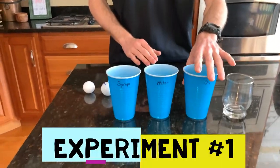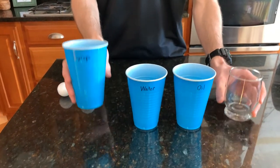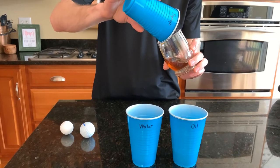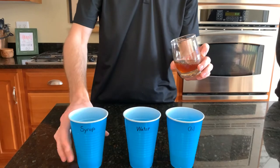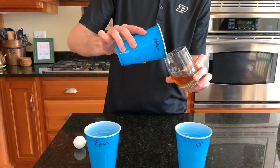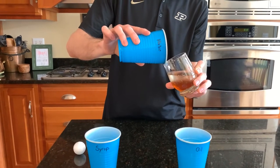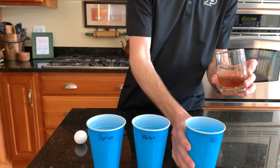Now here we have a little bit of canola oil, some water, and some maple syrup. We're going to start by pouring the maple syrup into this glass, making sure we get all of it in there, and we're going to pour the water in there slowly. And last, we're going to end with the canola oil.